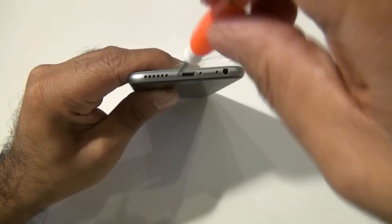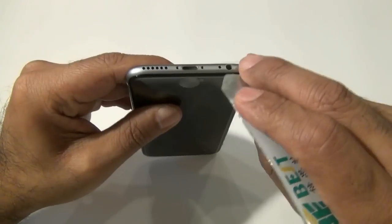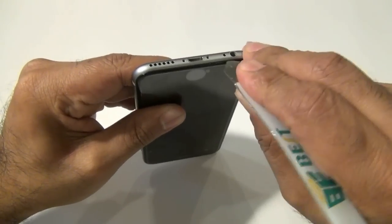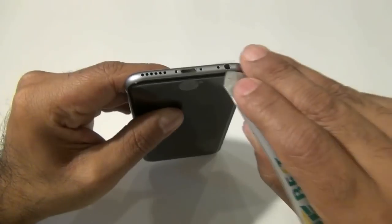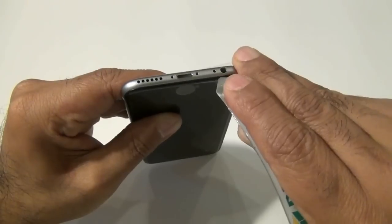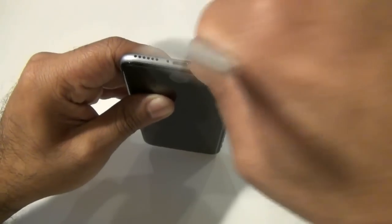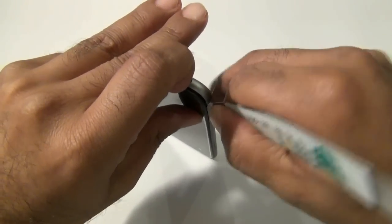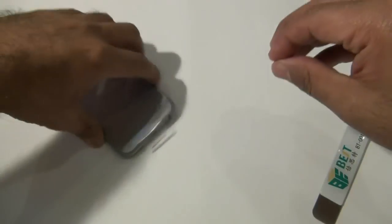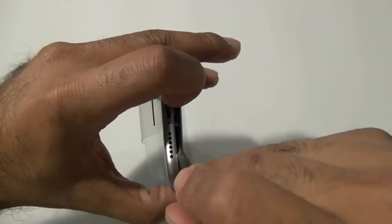Next, using an iSesamo tool — which we also carry on our website — go around the headphone audio jack. You should find a divot around this area; it might take a second to find it, but once you find that little divot you should be able to pry the screen just a little bit. Please note the iPhone 6s has adhesive around all of the edges, sides, top, and bottom, so the screen won't just lift off. You will have to carefully go along the sides using the iSesamo to break that adhesive. If you want, you can use a heat gun to help speed it up.